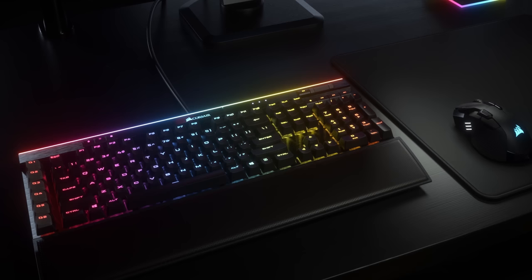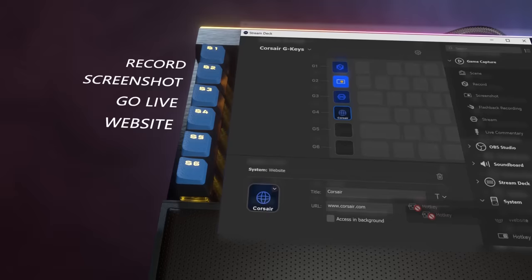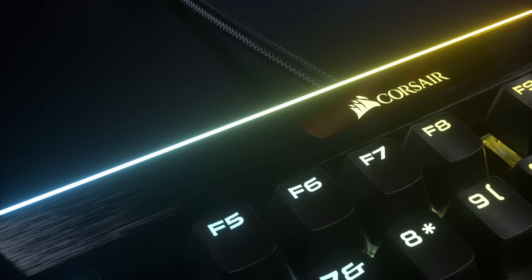The new Corsair K95 Platinum RGB XT lets you program the six macro keys on the left to work beautifully with Stream Deck for endless customization while you stream or game, plus PBT keycaps, a comfy wrist rest, and a quality K95 body. Check it out below.